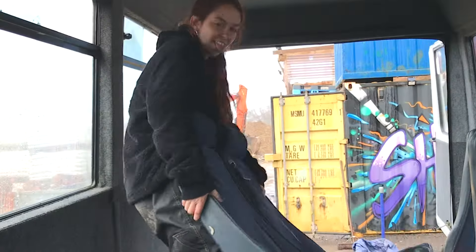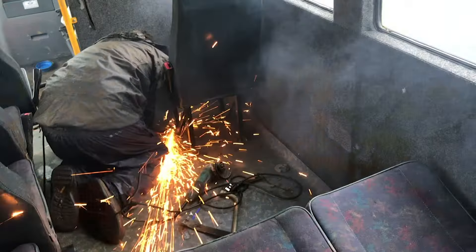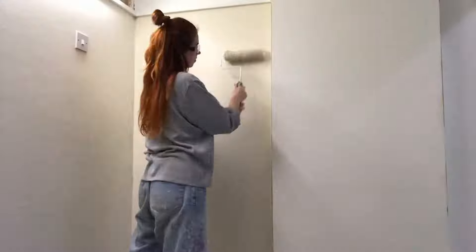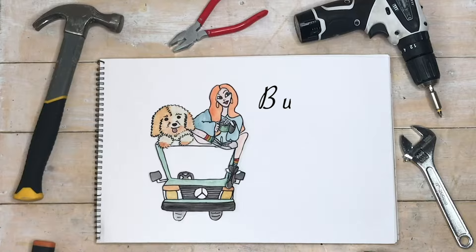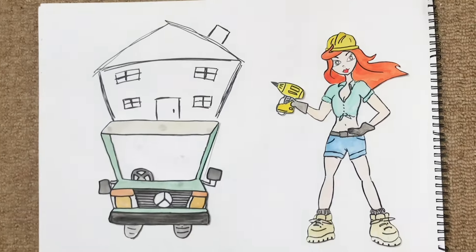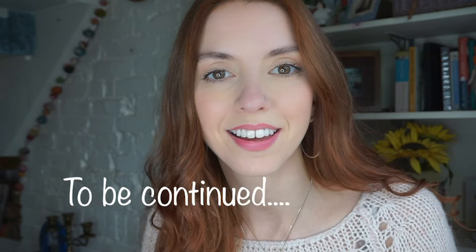So I bought this big bus, I took out the seats, and now I'm going to insulate and choose my floor. If you watched my last video, you'll remember I left you on this cliffhanger. So I chose to build on top of what I already had, and I started with the floor. I totally gave away the answer in the intro.